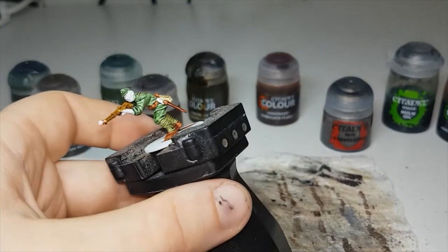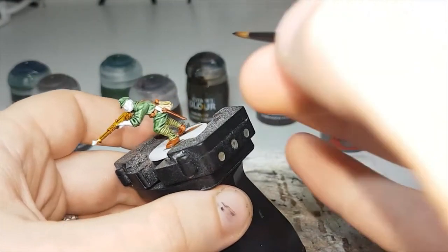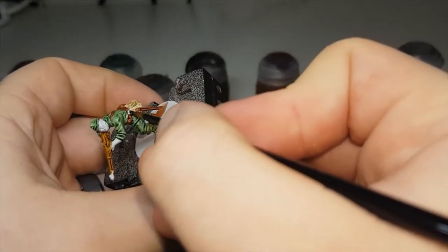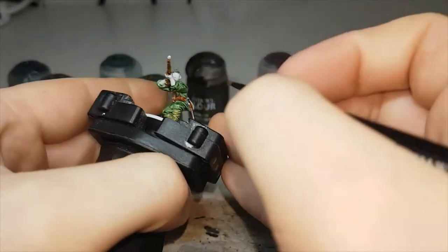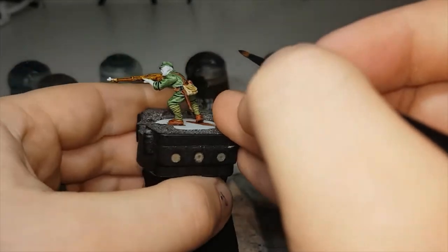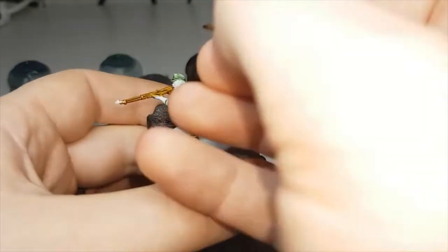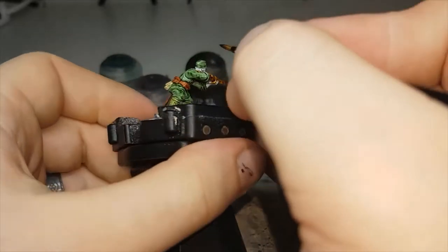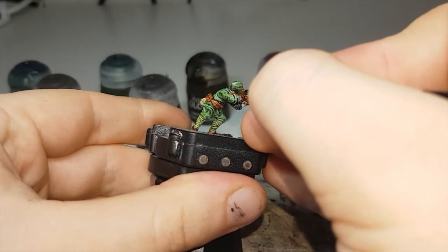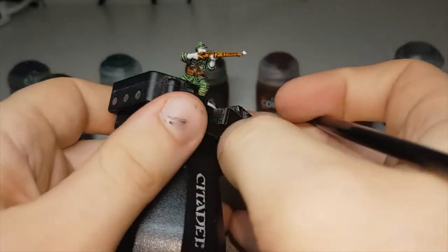While the Snakebite Leather is still drying, I'll move on to Black Templar. I'll use this to paint in the handle of his bayonet — on this particular model it's on his webbing, but on other ones it might be on their actual weapon. While I have this out I'll also paint in his hair. After I've finished using this and once the rest of the model is dry, I'll go through with Corax White and fix up his skin before moving on to the last of the contrast paints.